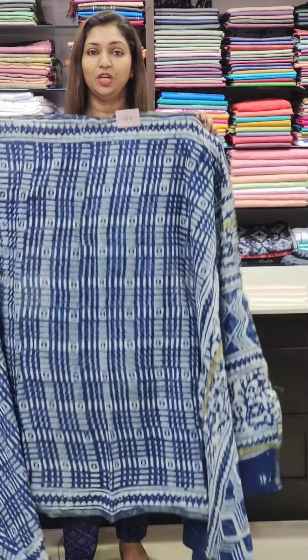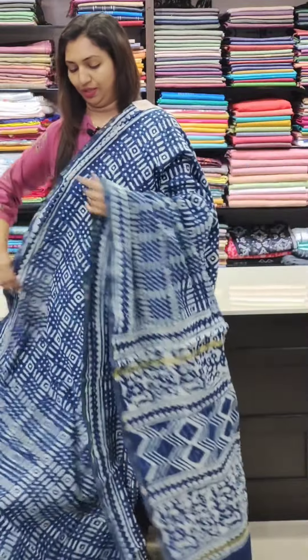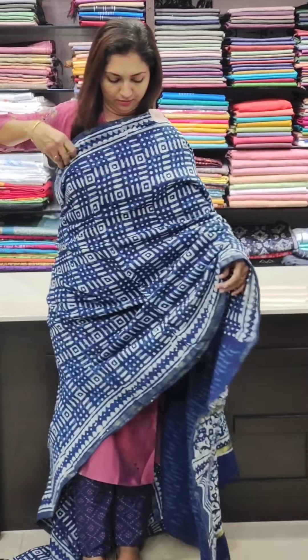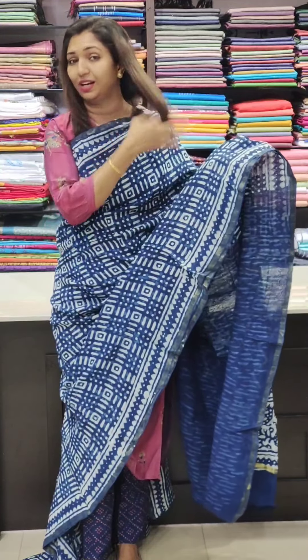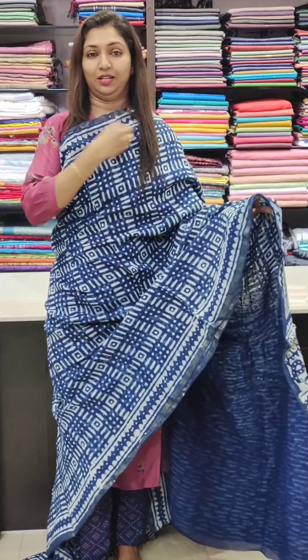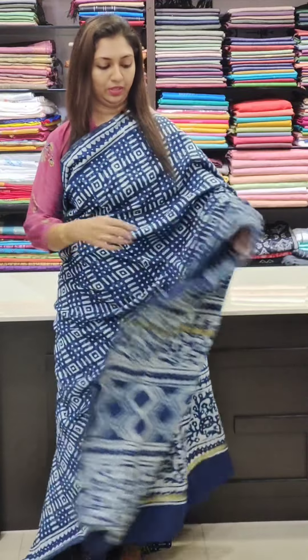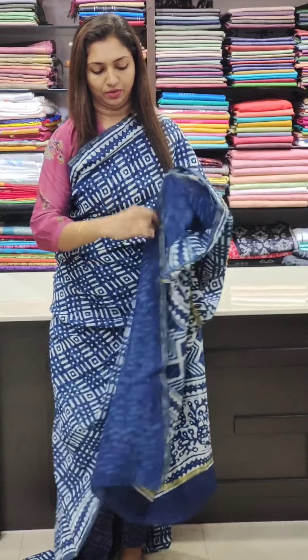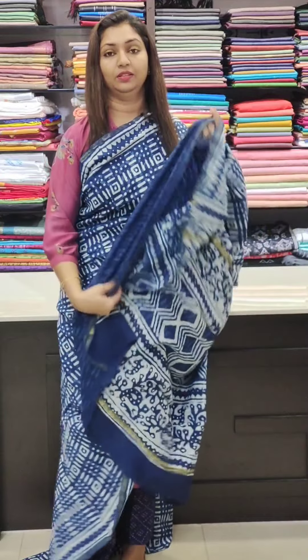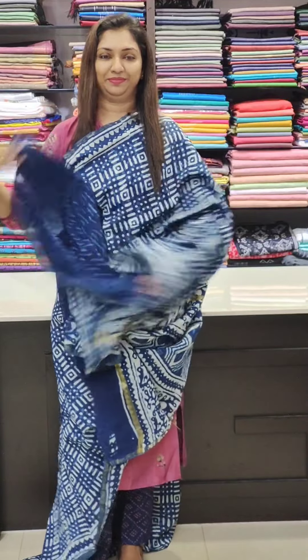This one is in the ₹2,500 range — mild cotton with indigo combination. We have the design with a border running double-sided. The blouse is not plain; it is a very beautiful self-designed blouse. The blouse pattern is very good.